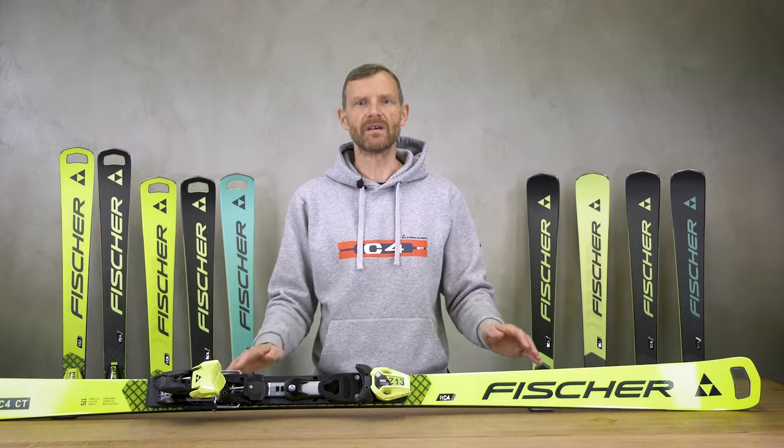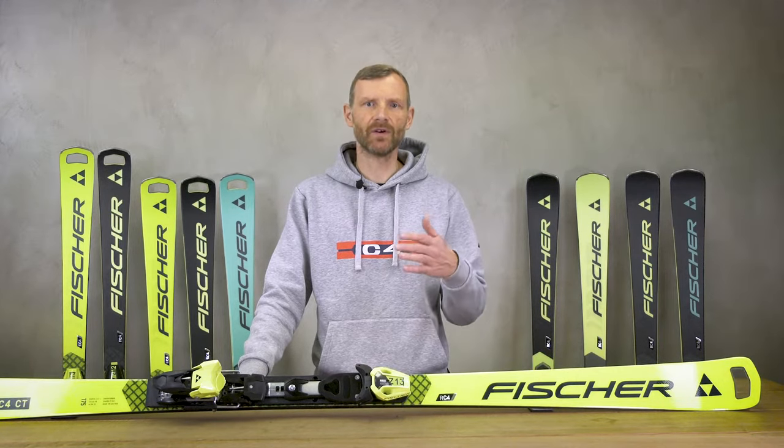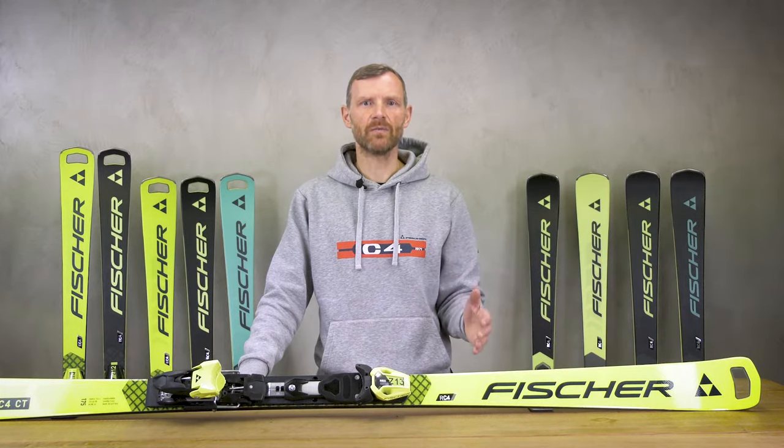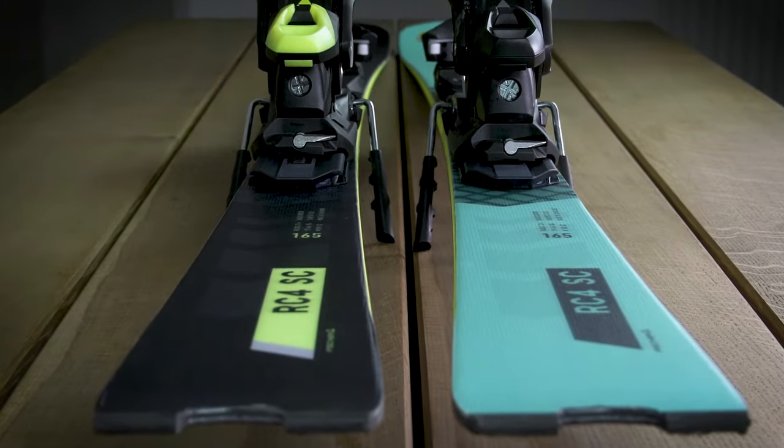For short to intermediate turns with a typically slalom radius of 13 meter on length 165 cm, we recommend our World Cup SC, based on the M-Track plate and available in two colors.